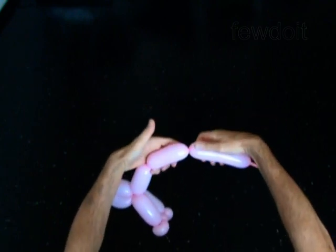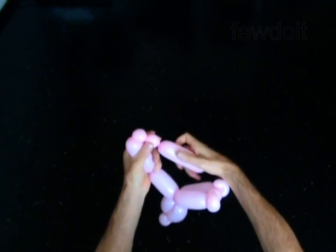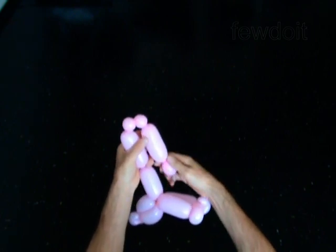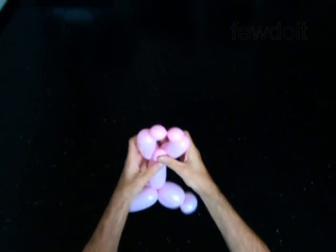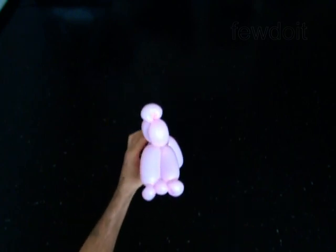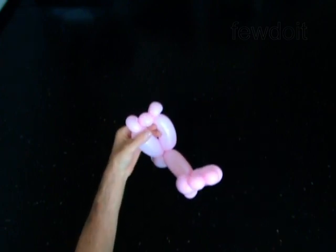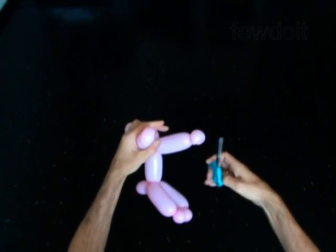The rest of the balloon is the 14th bubble. You may cut off the 14th bubble or keep it. Split the arms bubbles apart and pop the sixth bubble. Pop! You have made the doll.